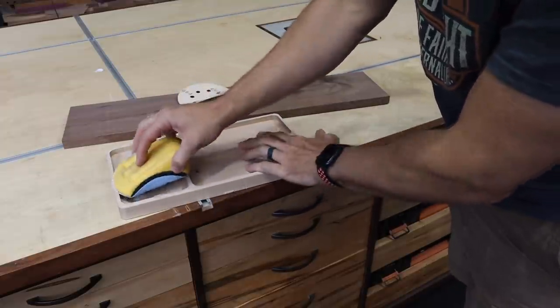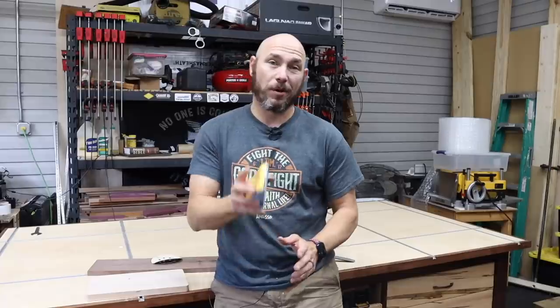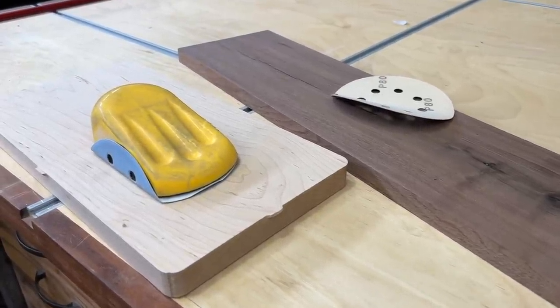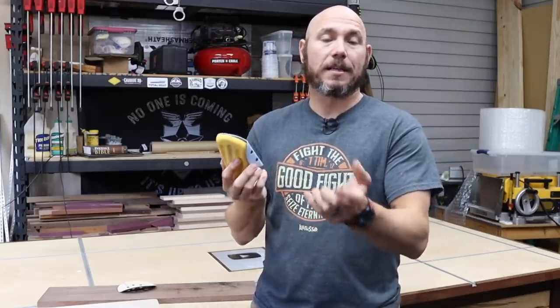I like that it wraps up on the sides as well, so I can actually sand the sides of the inside of these trays. Pro tip: when you store these, leave the sandpaper on it and your sawdust won't get clogged up in that hook and loop. Then the next time you need to use it, you just take the old piece off and put a new piece on.